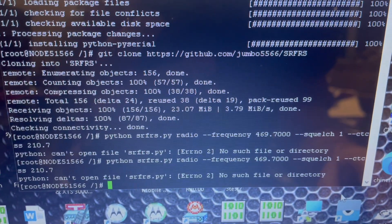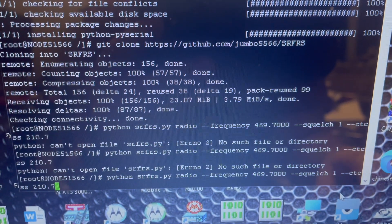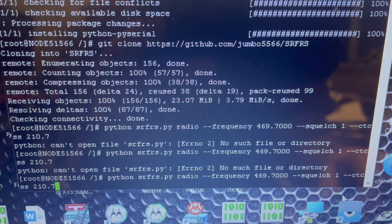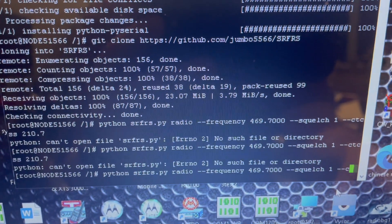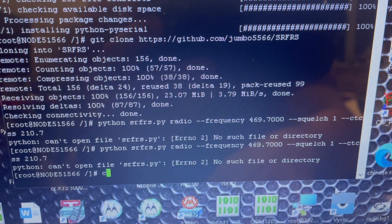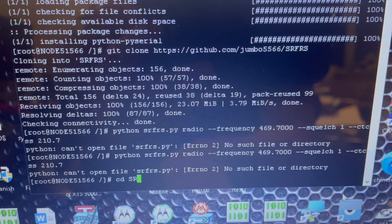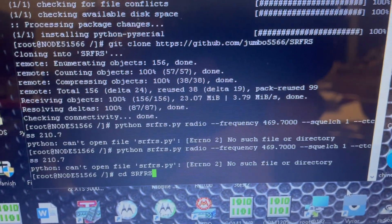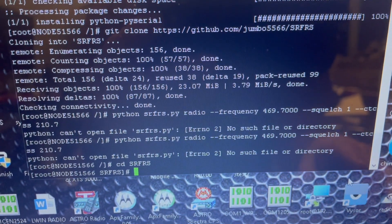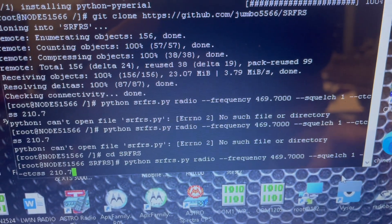Here's the good thing about this - when you make a mistake, you can hit the up arrow and go through everything you previously typed. So if you make a mistake, no big deal. We were not in the right folder, so that's actually a good mistake to catch. Line three is: cd SRFRS. Hit enter - now we're in the right directory. I can hit up and there's our magical frequency line. Hit enter. When you see 'Scratch one' - that's great.